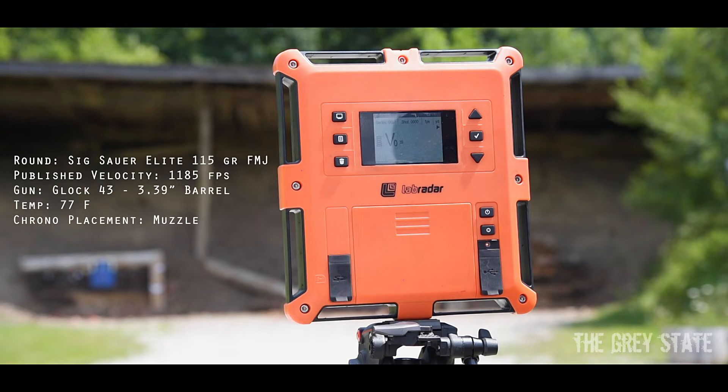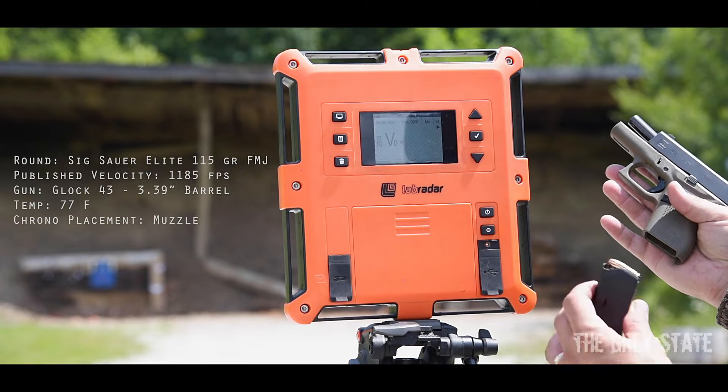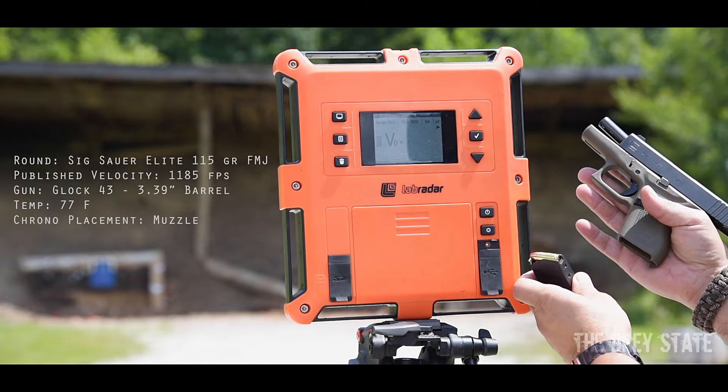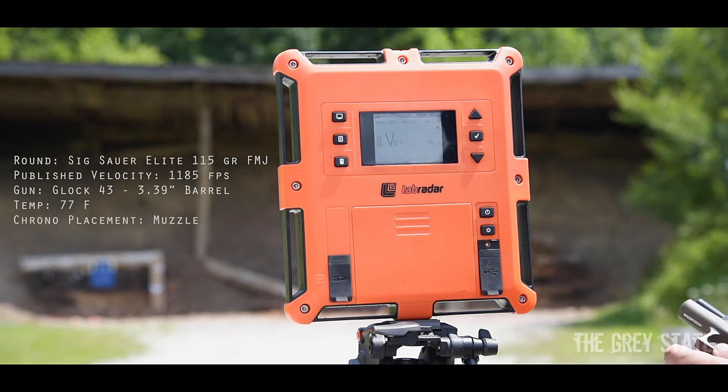The first gun up today is the Glock 43. As usual for these pistol tests, it's the Sig nine millimeter full metal jacket, 115 grain, published velocity of 1185. Let's send it.